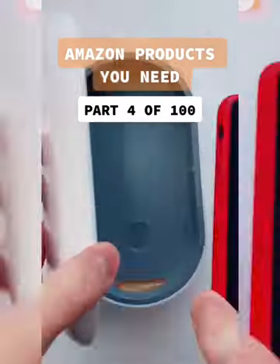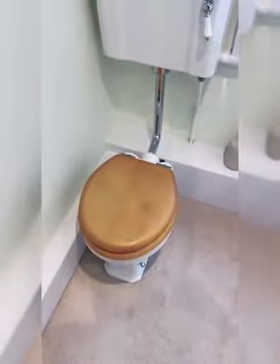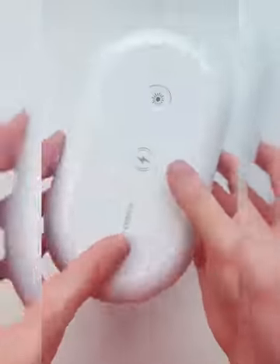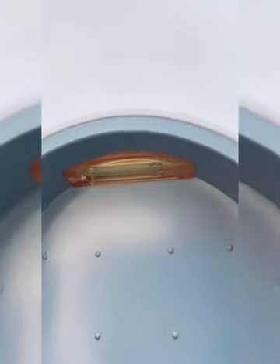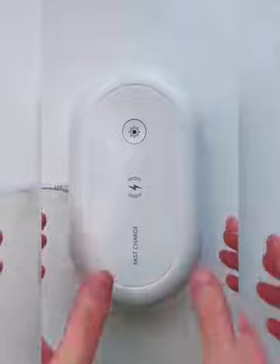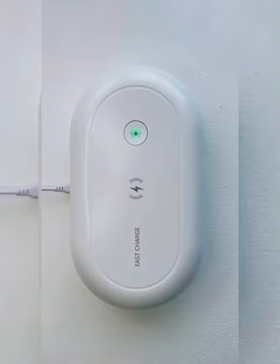Amazon Products You Need, Part 4 of 100. Did you know that mobile phones are 10 times dirtier than a toilet seat? This is a sanitiser box — it kills 99.9% of bacteria and viruses, including COVID, using a powerful UV light. You can use it for your phone or anything else that fits inside. Just put it in the box, hit the top button, and wait 18 minutes.